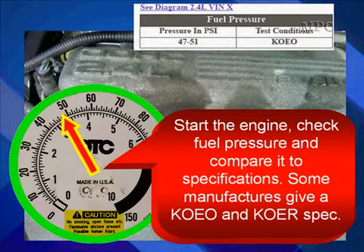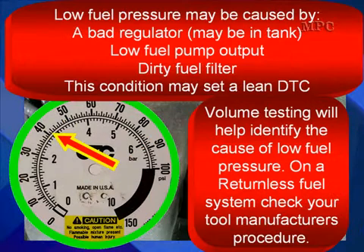Start the engine and check fuel pressure again. Compare it to specifications — some manufacturers give specs for key on engine off and key on engine running. Low fuel pressure may be caused by a bad regulator; don't forget it may be in the tank. It could be low fuel pump output or a dirty fuel filter. These conditions may or may not set a lean diagnostic trouble code.